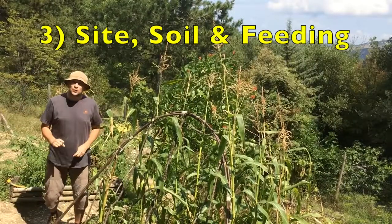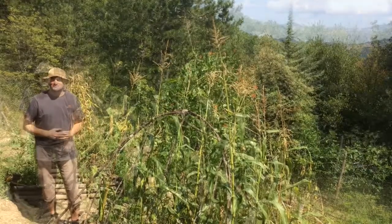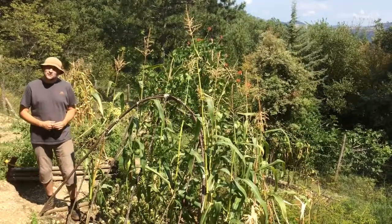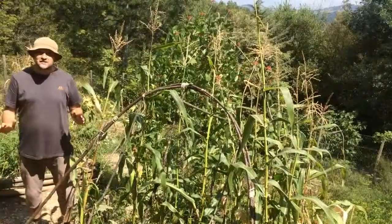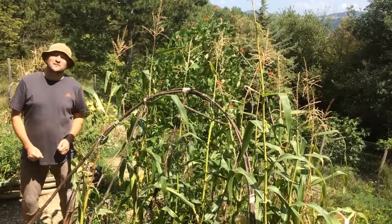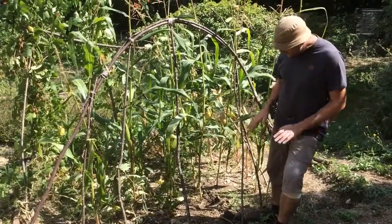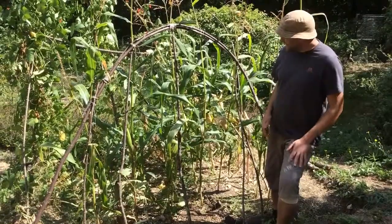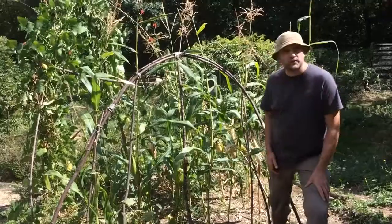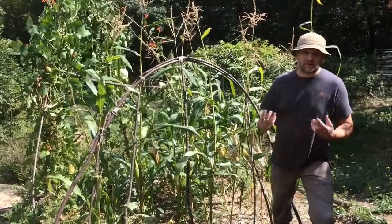For great tasting sweetcorn, always ensure that you plant it in a nice sunny position. The soil will need a sufficient amount of fertility, so it's really good to dig in some compost and some manure. Since sweetcorn likes a slightly acidic soil, you can also dig in a bit of leaf mulch. If you're growing corn on clay then you're going to have to work a little bit harder and dig in more fertility, as corn doesn't like clay that much. Clay is actually packed with nutrients and fertility — you've just got to work it and add stuff to really release that potential.